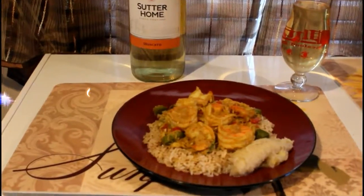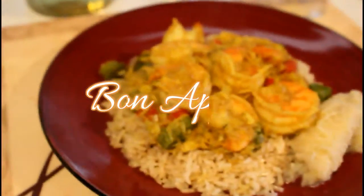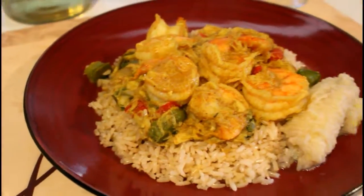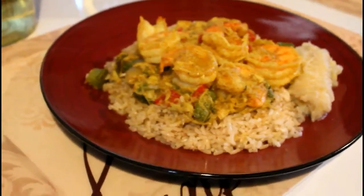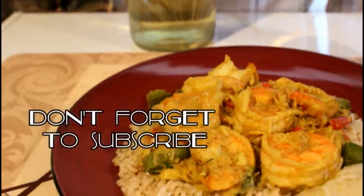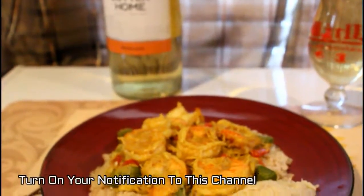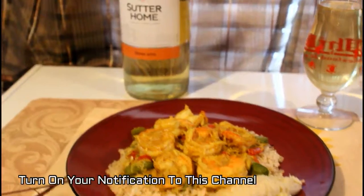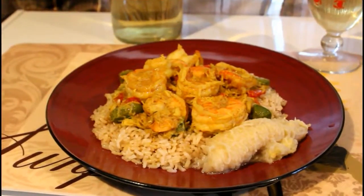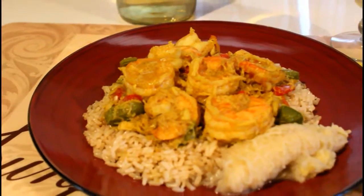There you have it — this wonderful, delicious curry shrimp and crab meat meal. A very good, delicious, healthy Jamaican dish that you can create for yourself. Thank you so much for joining me on this video — don't forget to like, comment, and subscribe down below. I'll see you in the next video. Bye!